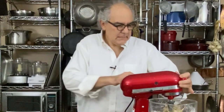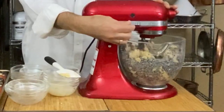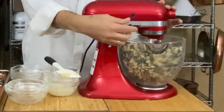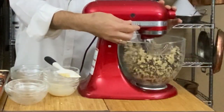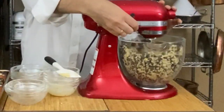Once again on low, because we don't want chocolate chips raining everywhere. I know a lot of recipes say to do it by hand so you don't get the cookies too tough, but for the 30 seconds it takes for the chips to get mixed in, let the machine do it. This is a really thick dough — let the machine do the work for you.